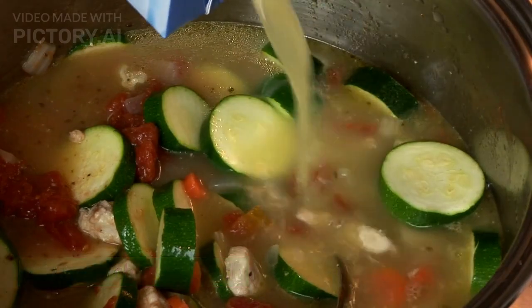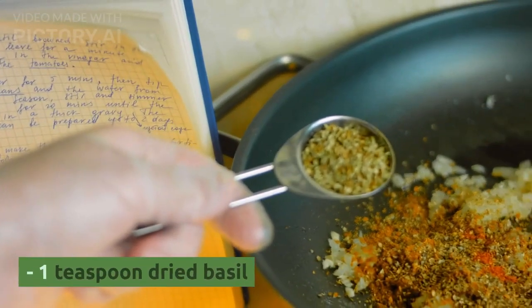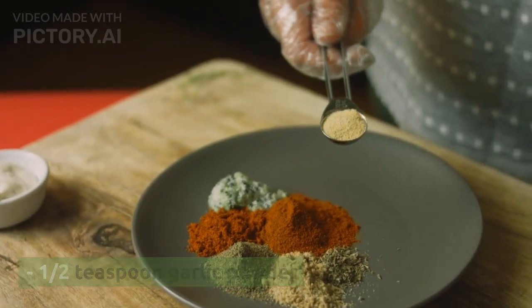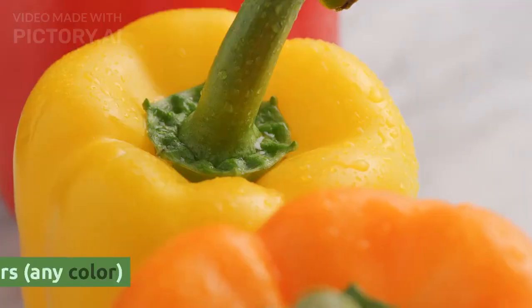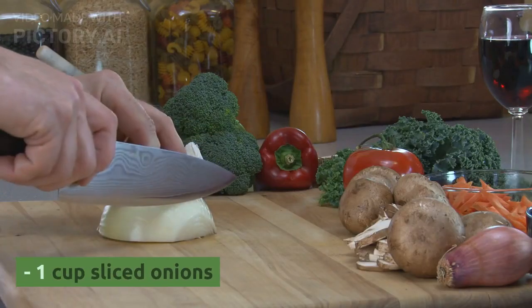1/2 cup chicken broth. 1/4 cup balsamic vinegar. 1 teaspoon dried basil. 1 teaspoon dried oregano. 1/2 teaspoon garlic powder. 1/2 teaspoon onion powder. Salt and pepper to taste. 1 cup sliced bell peppers, any color. 1 cup sliced onions.